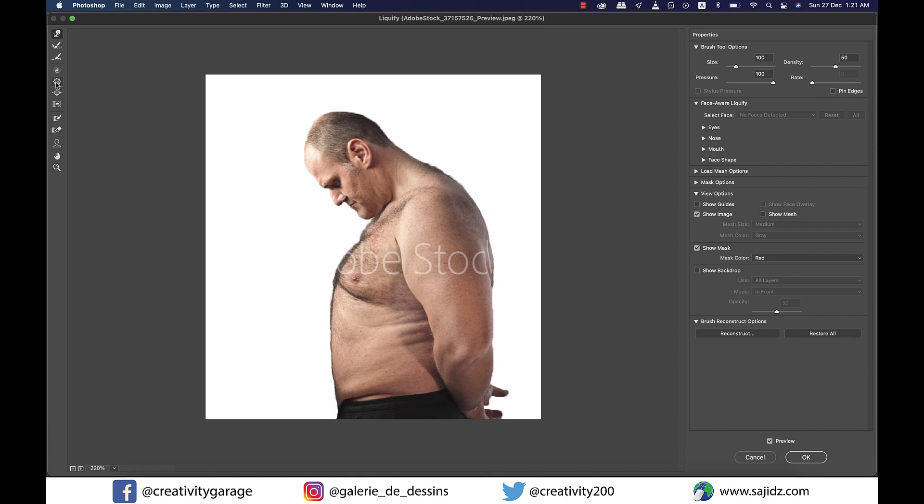Let's introduce the pucker tool to you — it's the fifth one from the top. The pucker tool moves the pixels towards the center of the brush area, basically making things smaller. So let's try it on our handsome man here.